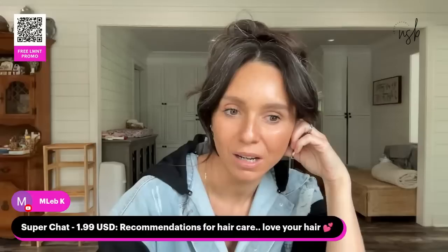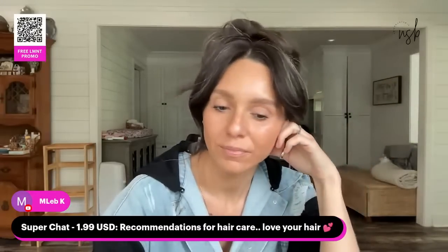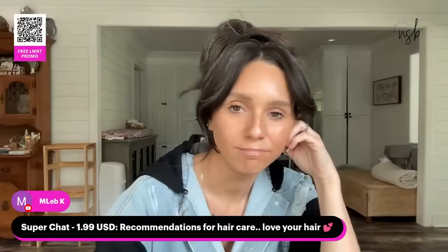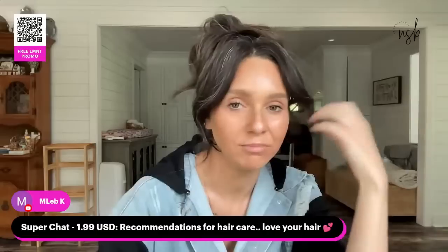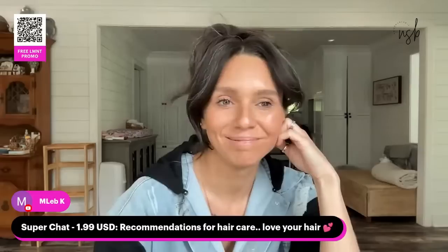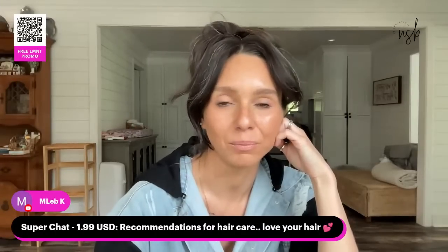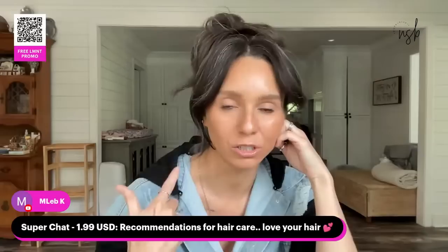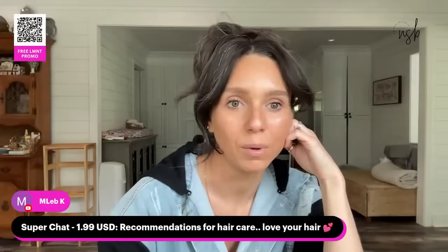For hair care recommendations — I use all the Olaplex products. I've been using them for four years and they've never done me wrong. I use the number 3, 4, 5, 6, and 7. The number 3 is the pre-treatment, 4 is shampoo, 5 is conditioner — those are the main ones I really love.